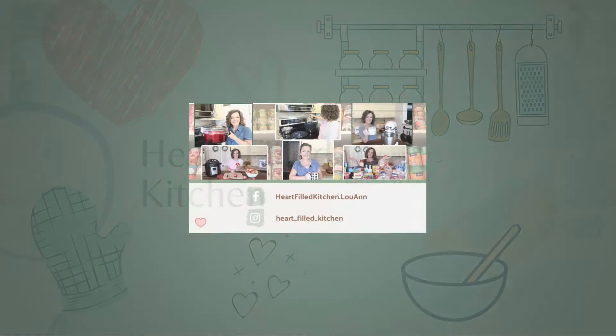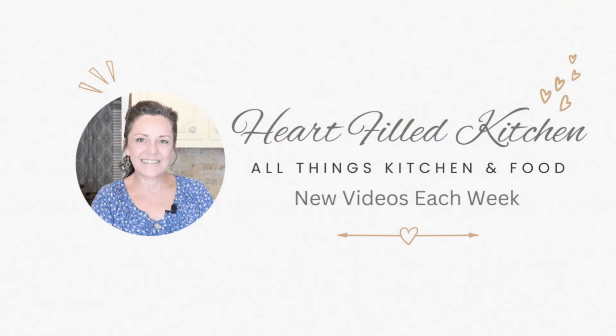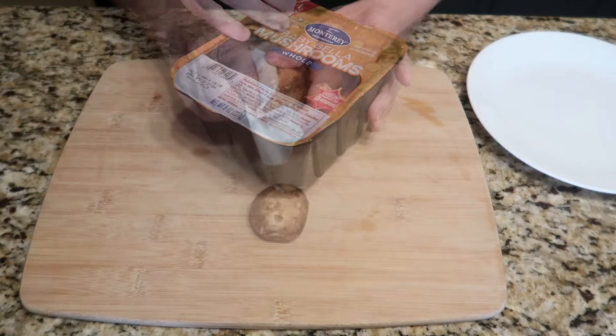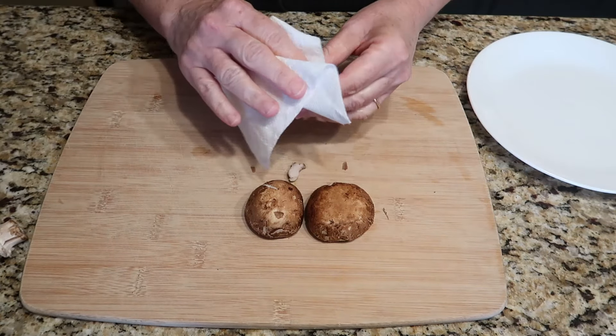Well, if you're new here, my name is Luann, and I'm so happy that you stopped by today. Prepping the ingredients is the first step that ensures everything is ready to go, making the cooking process a breeze.